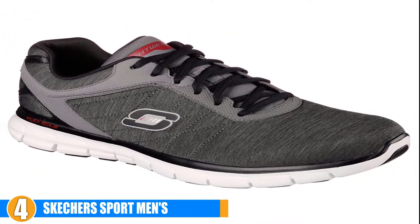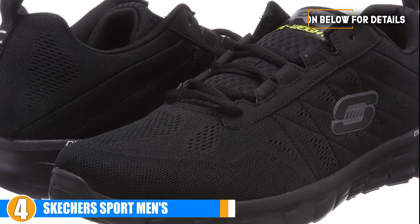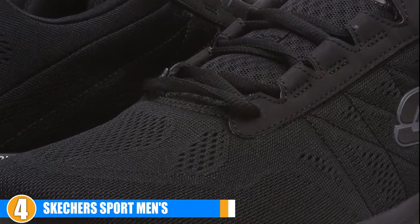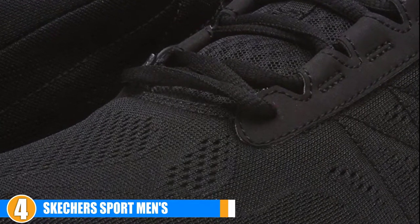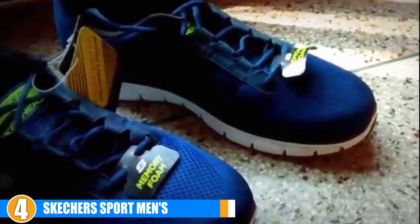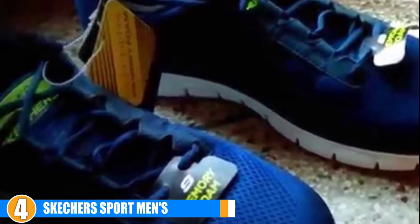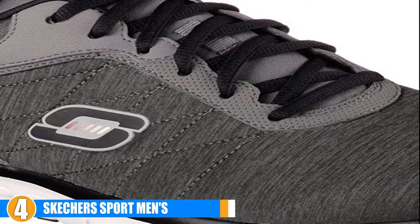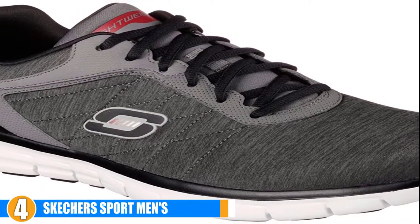The Skechers Synergy Power Switch is the perfect running shoe for the beginner and casual runner. Its flex sole technology provides you with excellent shock absorption, while its flexibility and memory foam insoles perfectly contour to the shape of your foot, providing you with constant comfort and support. With this design, Skechers brings you a shoe that fits your running needs as well as those of your everyday life. The flex sole technology paired with the contouring memory foam insoles provides you with comfort and stability 24/7. Its flexible design paired with the memory foam insoles will provide you with a shoe that increases your speed, responds to each of your natural movements, and maintains a solid comfort level during your runs.